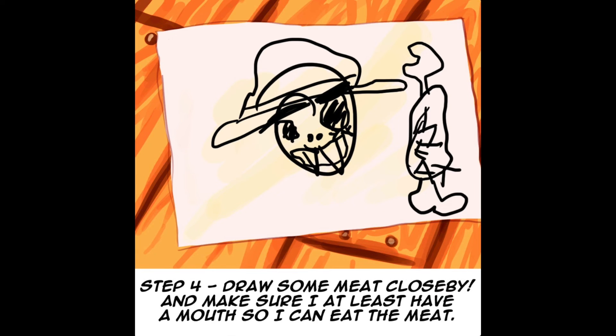Step 4. Draw some meat close by. And make sure I at least have a mouth so I can eat the meat.